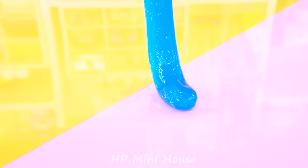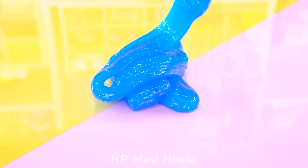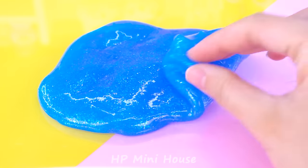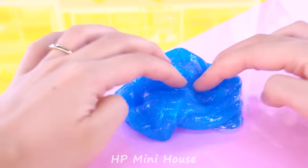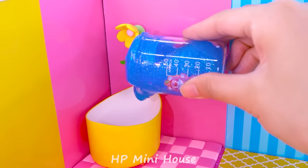The next is slime. Do you like that sound? It's great, huh? Then pour it into the bath slowly.